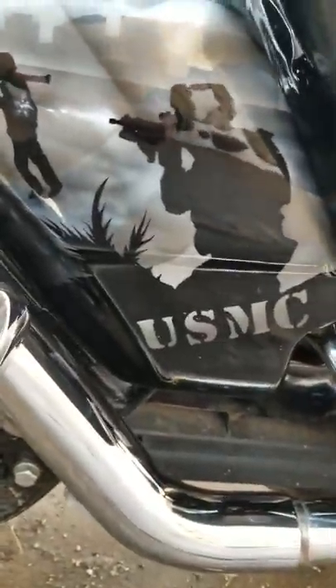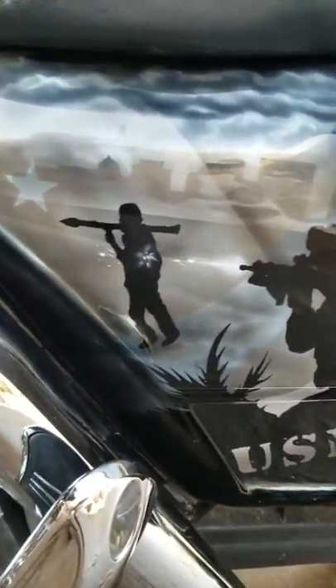Down here on the side cover, got a Marine engaging an enemy with an RPG.